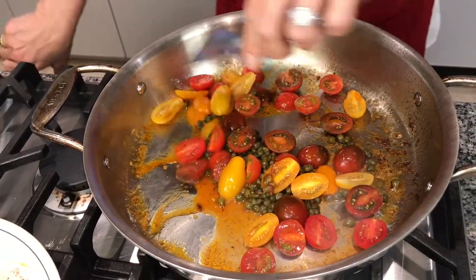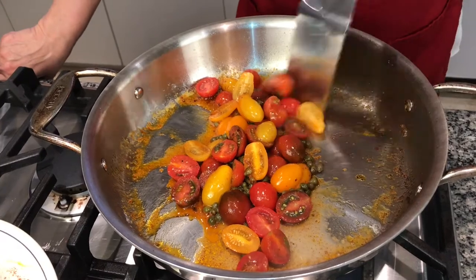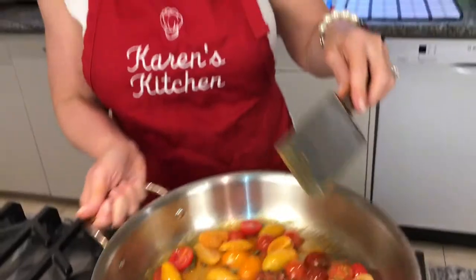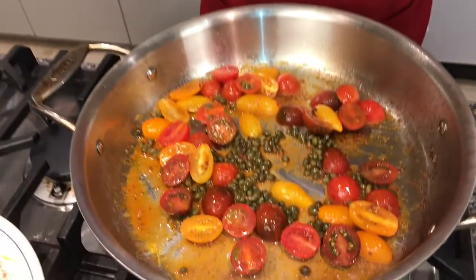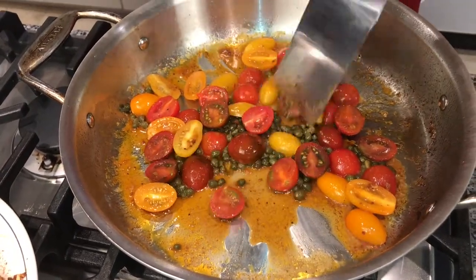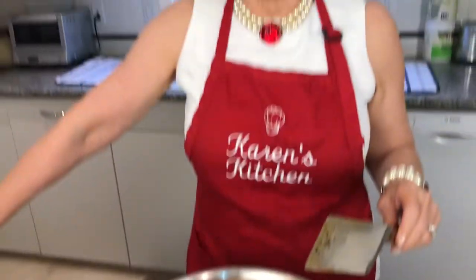It smells so wonderful in here. I'll turn my heat up just a little bit since the fish isn't in there right now so I'm not going to burn it. Let these flavors blend together, let your tomatoes soften a little bit, then we'll add the fish back and put it in the oven to finish and blister the tomatoes. It's a real fresh sauce — there's no flour in it, so if you're gluten free this is perfect. If you're following Passover this is also perfect because there's no flour.